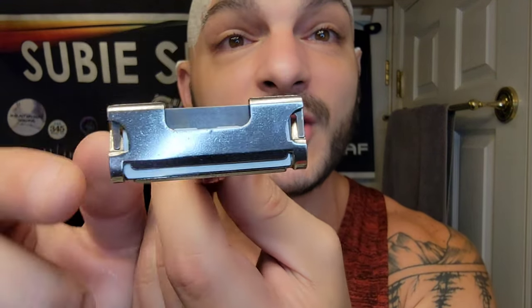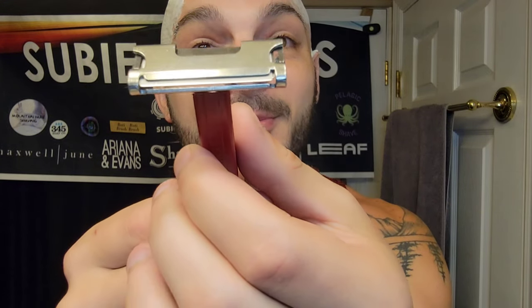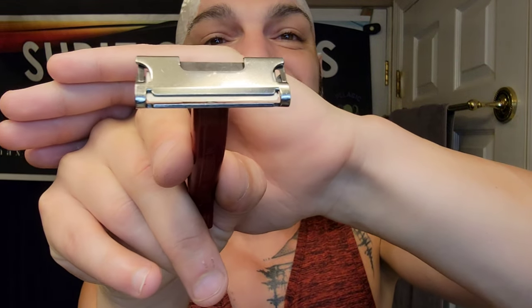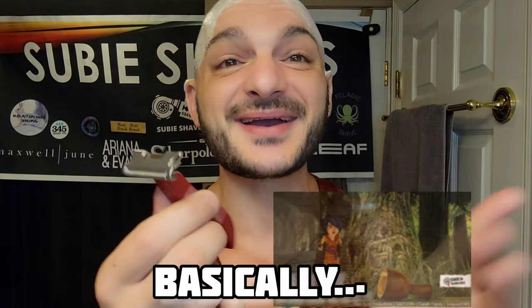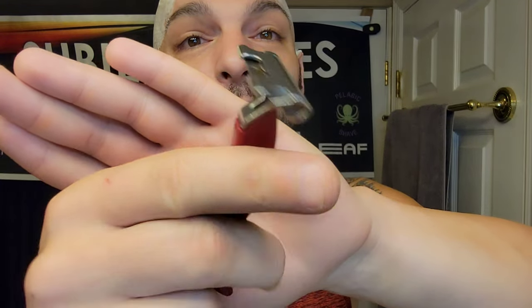Today we're going to be rocking out with the Enders Speed Razor with the E blades. You can even see the DE blade sitting on top of the shim blade. We've got the E blades in the late model, very hard to find flat bar Enders razor that Jim has allowed us to keep for a couple more days. I've only seen like two or three of these — really cool, what a gem, what a treasure.